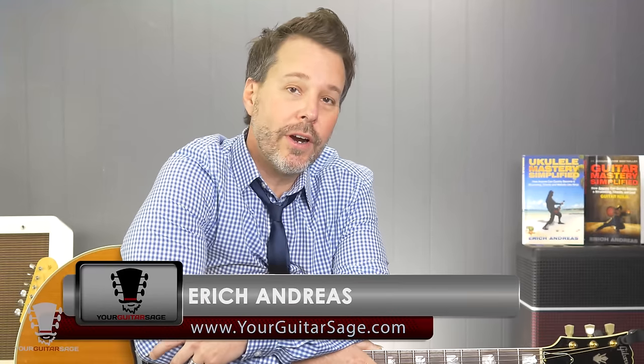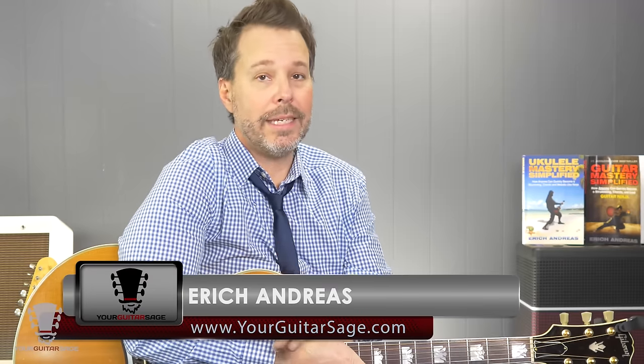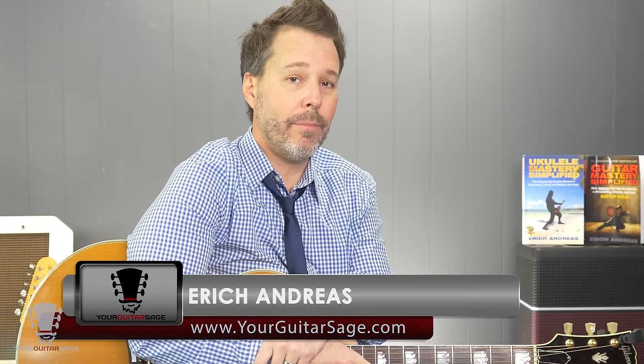Hey there my friends, Eric Andres, Your Guitar Sage here with the number one thing that will literally get you finger picking within five minutes. And in fact, I think it'll be less than that — even though this video may be longer — less than five minutes, you will literally be finger picking.